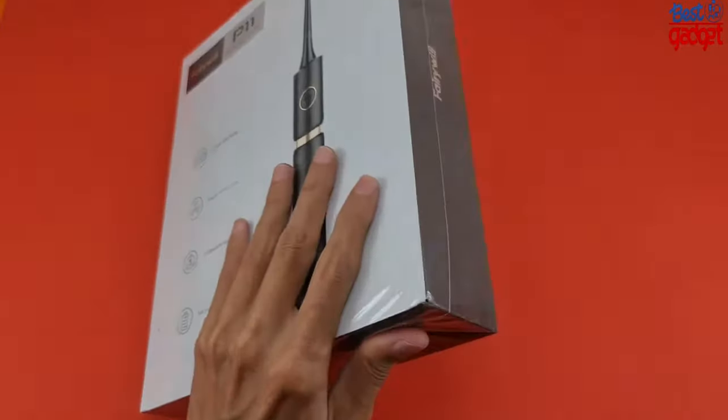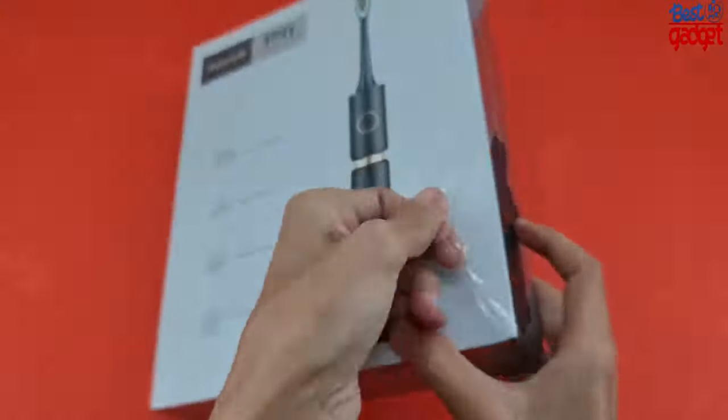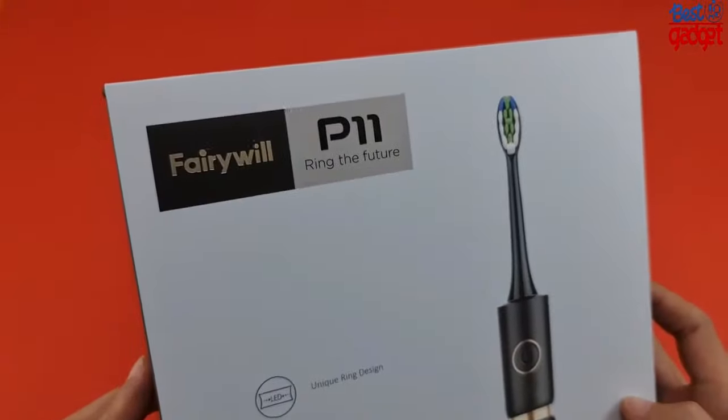Hello everyone, and welcome to Best Gadget Channel. In this video we will unbox, test, and review the Fairywill Pro P11 Sonic Whitening Electric Toothbrush.